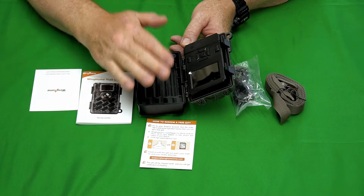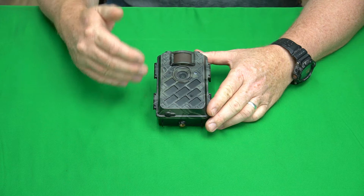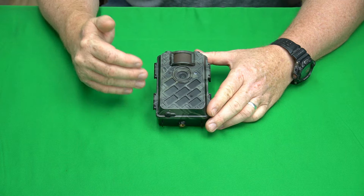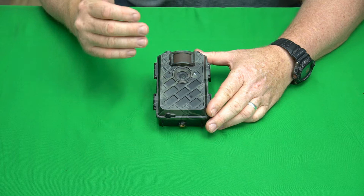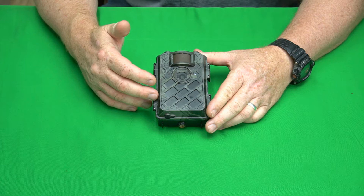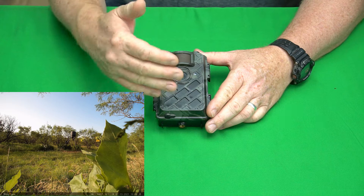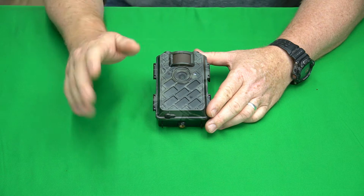I'm back after testing the Wing Home 630M trail camera. This is going to be a little departure from my normal trail camera review in that I had a couple of issues during testing. I put it out and had to leave town for a while, and within a few days, because of excessive rains, a sunflower grew up in front of the sensor. The wind was blowing it around and caused it to take thousands upon thousands of pictures.